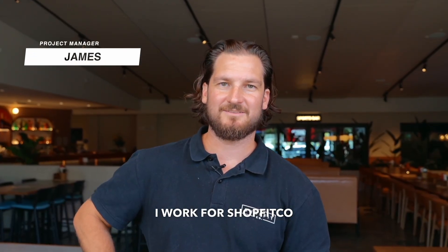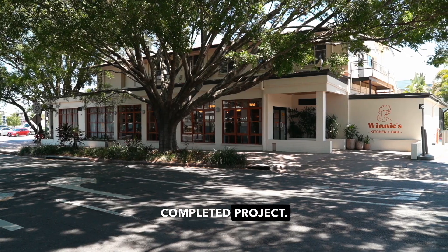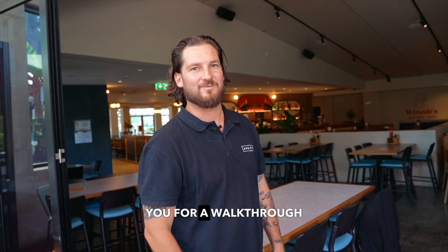My name is James. I work for Shoppicker as a project manager. We're here at Hamilton Hotel for a recently completed project. Come with us and we'll take you for a walkthrough of the scope.